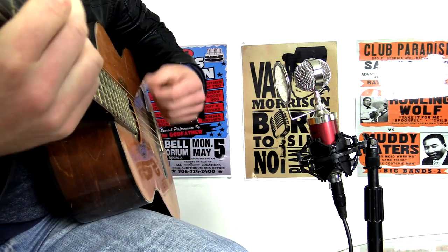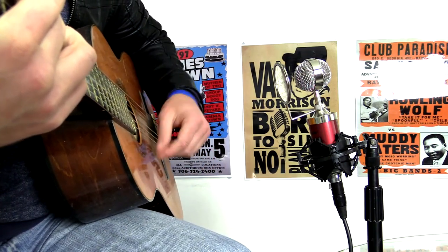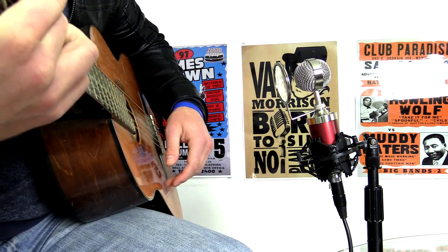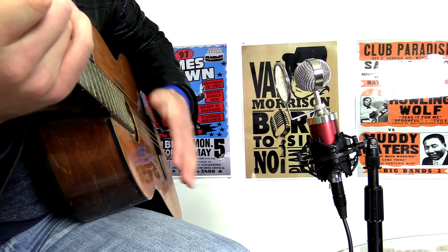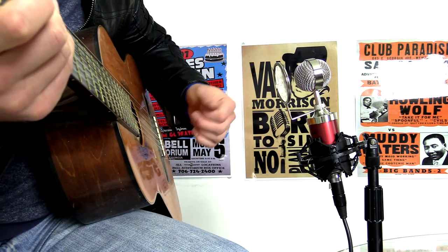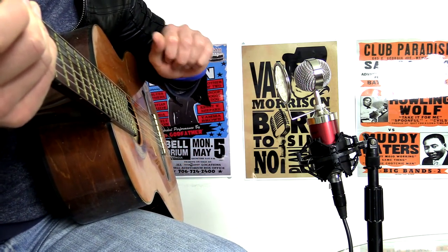If you were hearing like a tapping sound, it's just a button on my jacket — it's nothing to do with the mic. Let me know what you think. I'm going to be testing out a few different microphones over the next week or two, so come back and check out some more. Catch you soon!